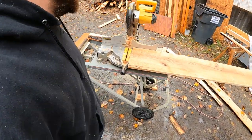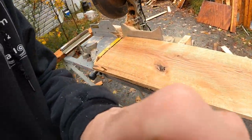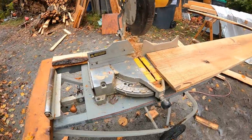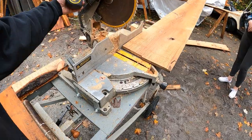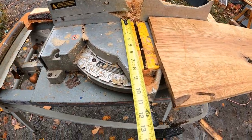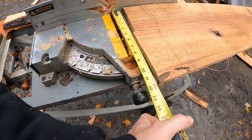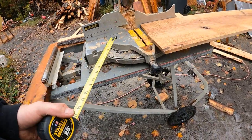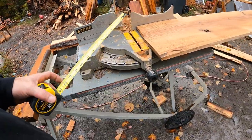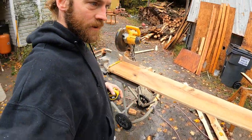Today I'm going to show you how to cut an actual 12-inch wide board on your chop saw. This is a 12-inch chop saw, however the throat on it only shows eight inches. So how do you cut a whole 12-inch wide board? I'm going to do this in one pass — I'm not going to make half a cut, flip the board over, and try to line it up. I'm going to show you how to do this all in one pass.